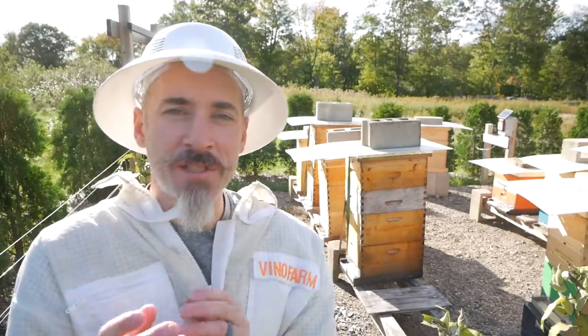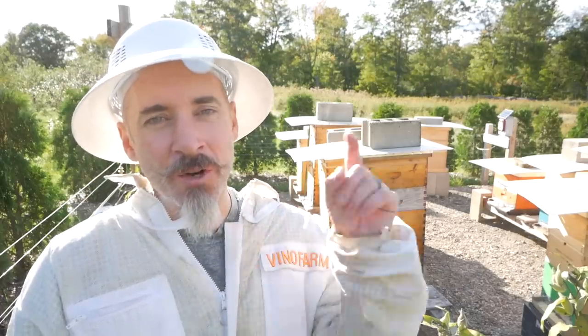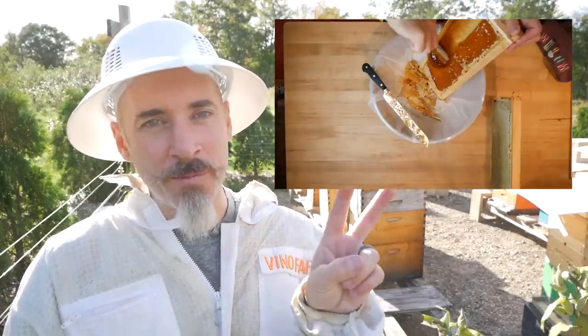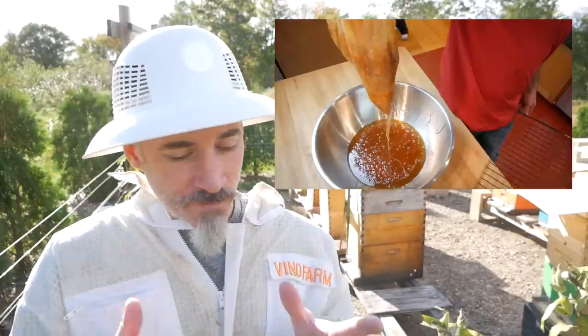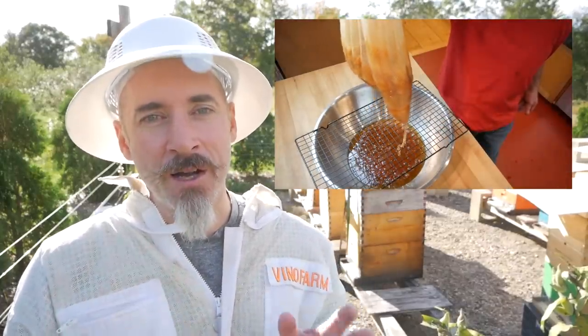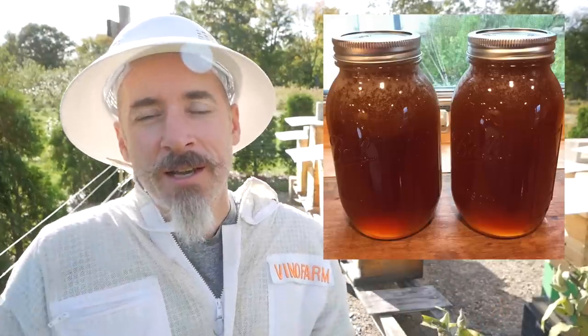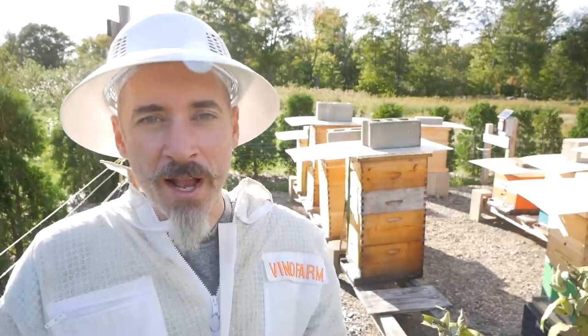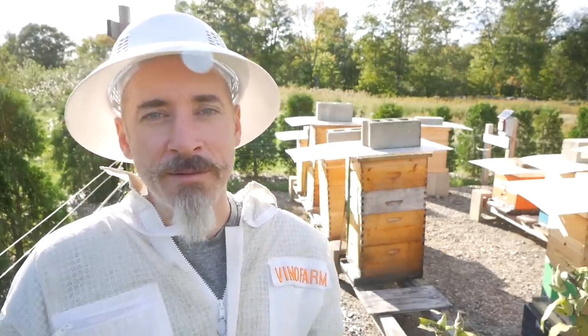I've been a beekeeper for three full seasons now. It is the last weekend of September 2018. Last season, a year ago, I pulled two frames out of three hives — two total frames — and harvested them just for a taste of the honey. It was great. We got two quarts of honey last year. This year we have an extractor, and I'm going to take a significant amount of honey off these hives today.